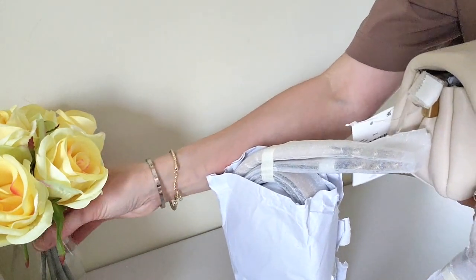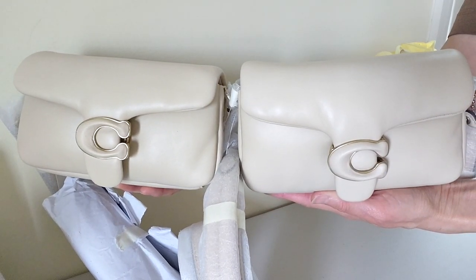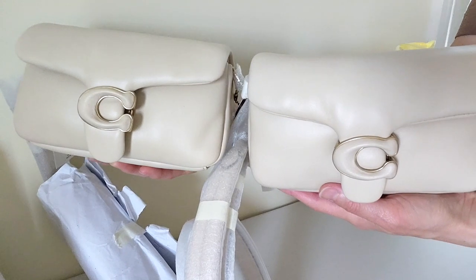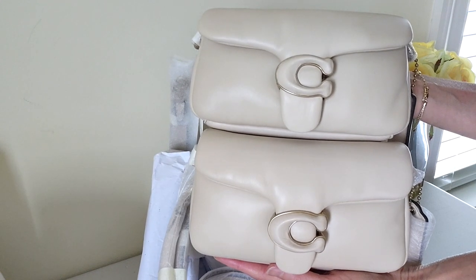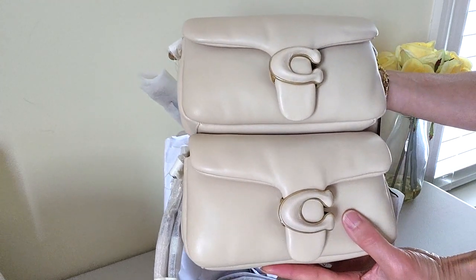Here it is side by side. This one is the one that I'm returning, and this one is the replacement. But everything else looks great.